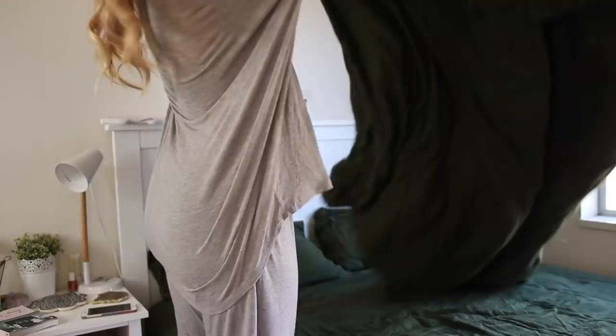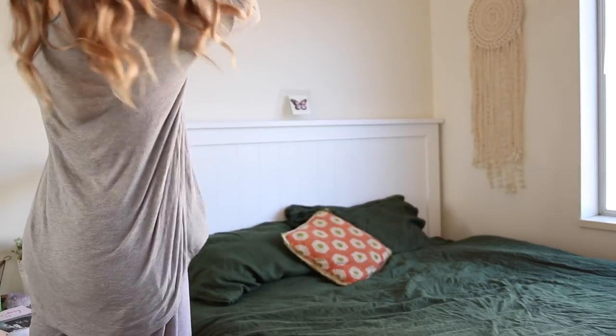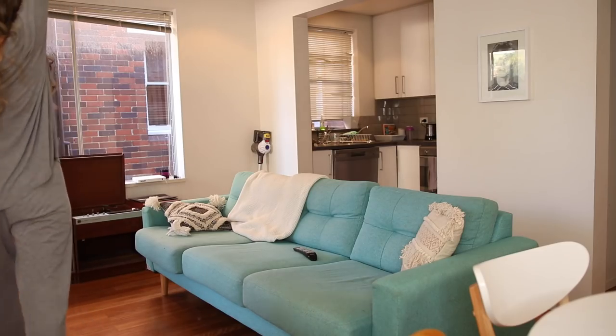And then I just make my bed. It's always really good to make your bed in the morning because it means you've already achieved one task for the day and it can just help you to have a really productive day for the rest of the day.